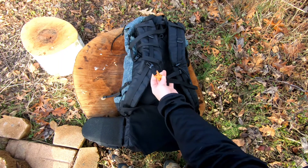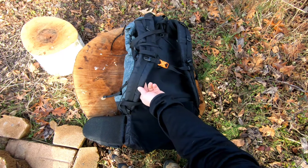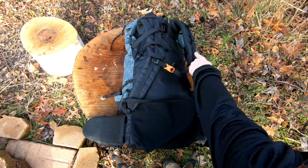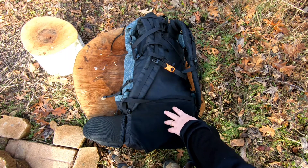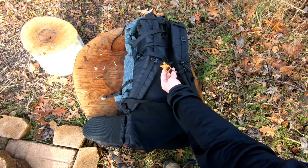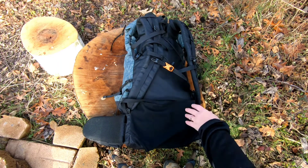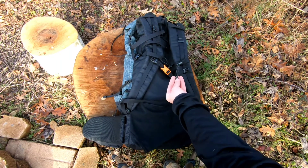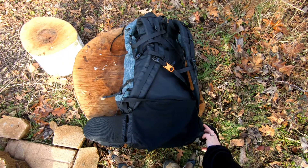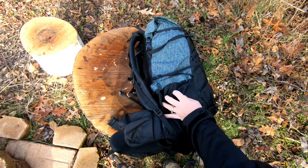The shoulder straps I absolutely love because they are so cushioned. The chest strap could probably be above here, but they're probably thinking of a longer torso. I think it fits Tony quite well where it's at — just for me being so short it didn't quite work. I don't really use these other straps but I can see where they would be useful.